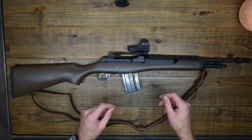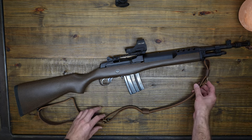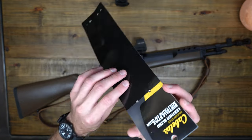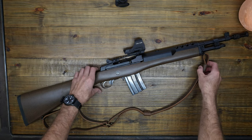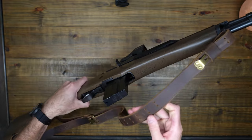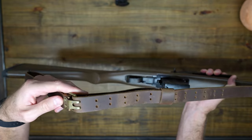The first one is this leather sling. I got this leather sling from Cabela's and it's basically just a military style leather sling. I really like it a lot. It's pretty heavy duty and it adds a little bit of weight to the gun, but it's okay. I like how robust this sling is.